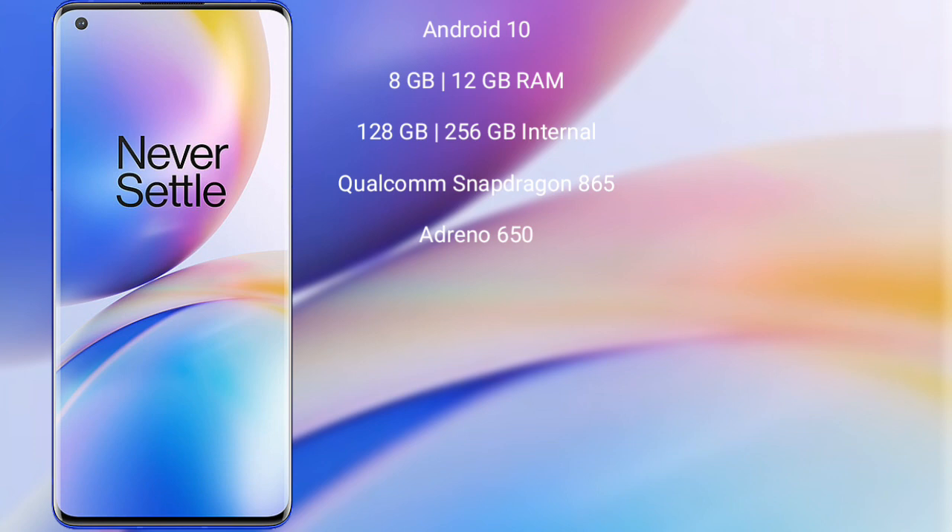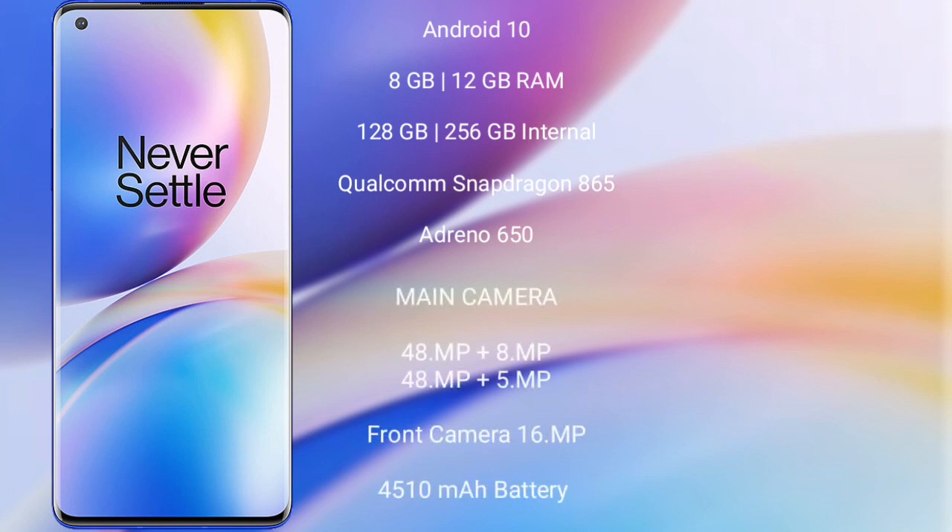OnePlus 8 Pro runs on the Android 13 operating system. It comes with 8GB or 12GB RAM and 128GB or 256GB internal storage. It features a Qualcomm Snapdragon 865 processor and Adreno 650 GPU.